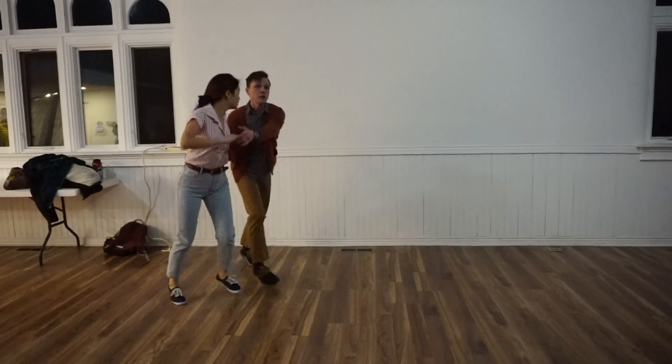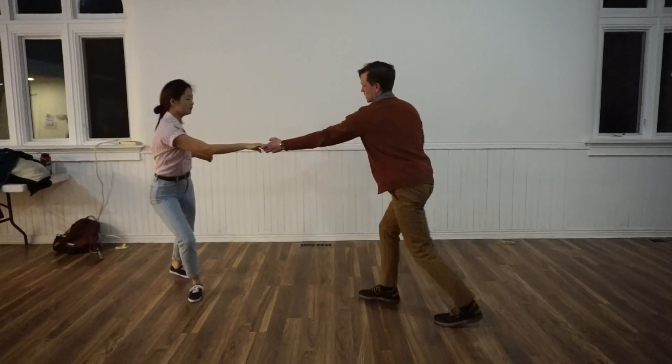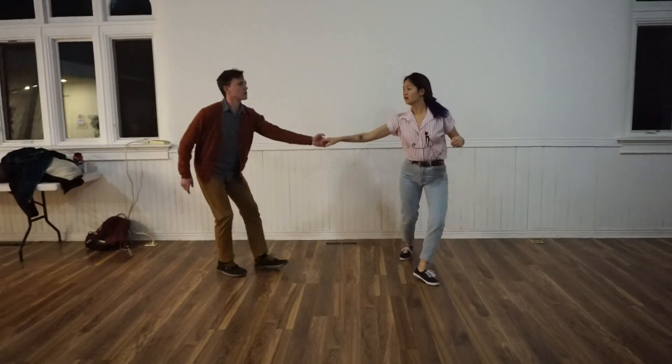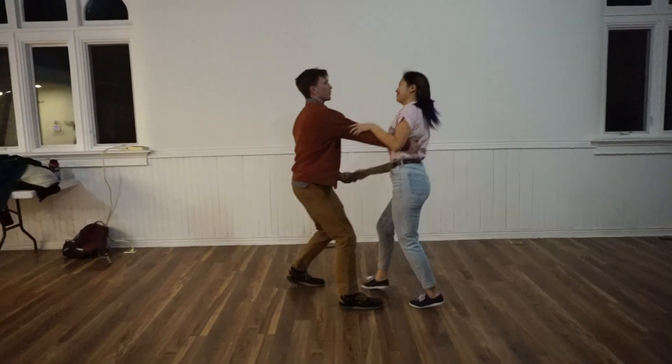And you can end it in all sorts of different ways. You kind of notice that Ellie's doing awesome things with the arms. We also had work on those forward swing-outs, asking the leads to keep you in front.